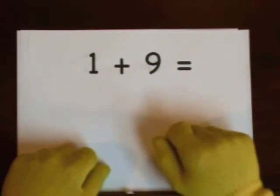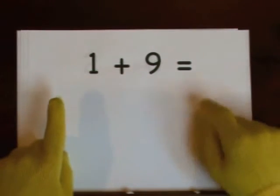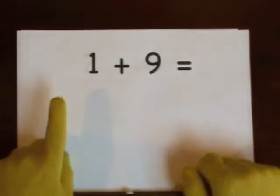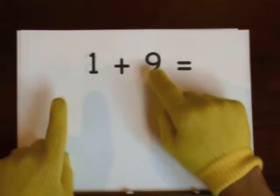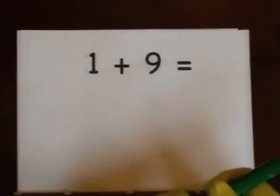Nine's the big number. Do one on our finger — one. One, two, three, four, five, six, seven, eight, nine, ten. So the answer is ten.